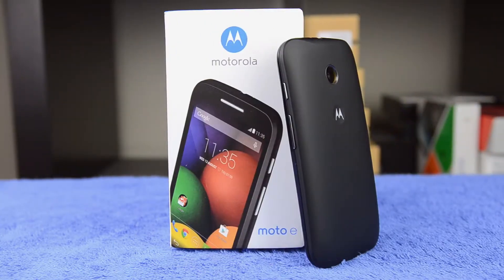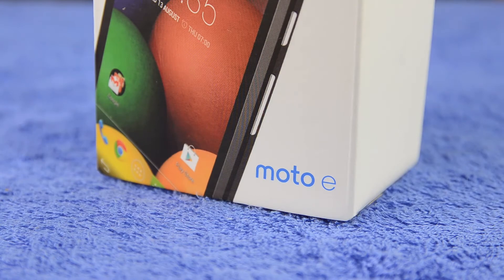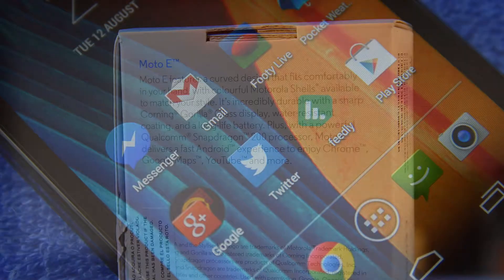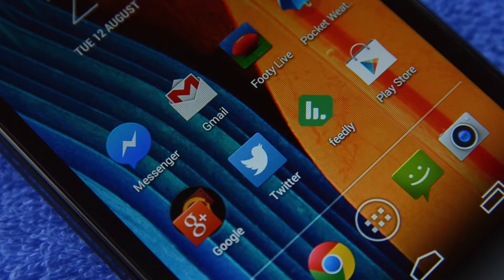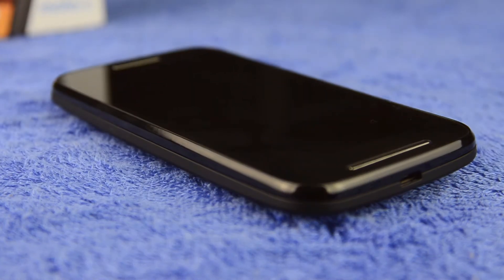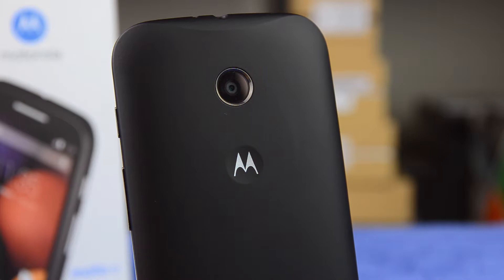It's Tim Schiezer for TechSpot here and this is the Motorola Moto E, the company's entry-level device that will set you back just $130 US. It comes with a 4.3-inch QHD display, a Snapdragon 200 SoC inside, 4 gigabytes of internal storage, 1 gigabyte of RAM, and on the back a 5 megapixel fixed focus camera.